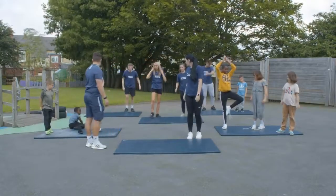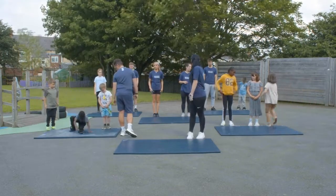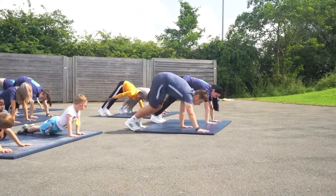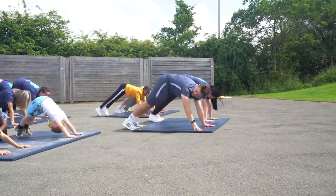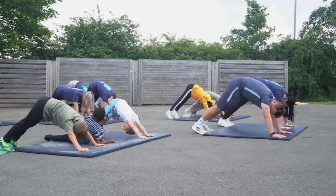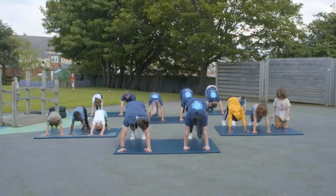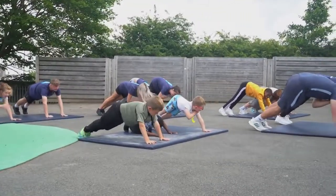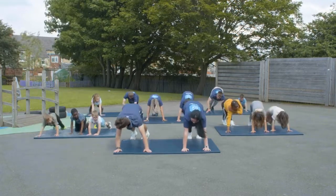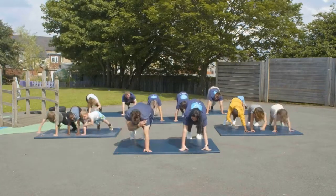Stand just behind your mat. This time we're going to go into downward dog — bum up in the air like this. You should really feel it on the back of your legs. Hold this for 30 seconds. Now in this position, touch your shoulders — alternate shoulder taps. Try and do 20 touches.